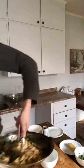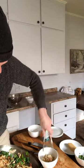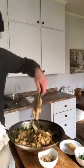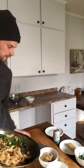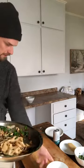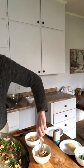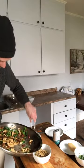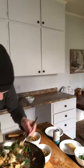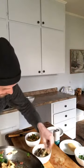We have this technique where we spin the pasta with tongs, which makes it easier to stand up on the plate. Just grab the pasta with your tongs and spin it as you're putting it in your bowl. Then grab all your veg, bacon, and mushrooms — mushroom-cooked, not weed-cooked, that's a different episode — and add that on top.